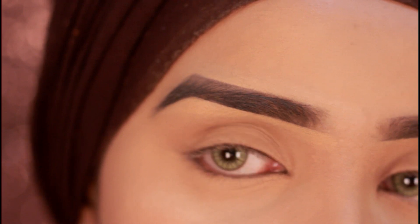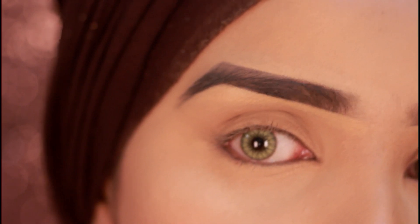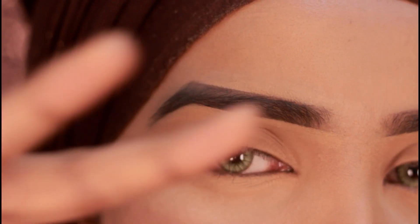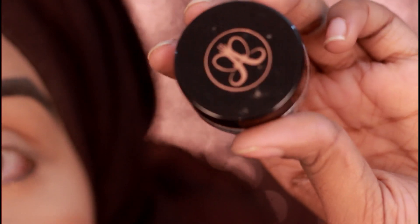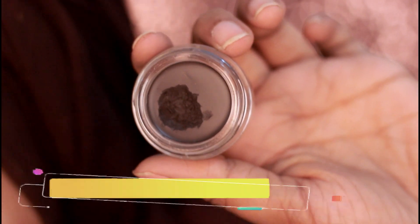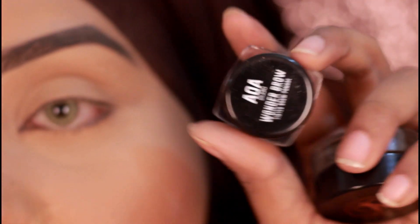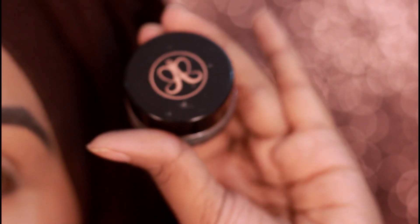I like to go in with a brow pomade because a lot of the time my hijab is rubbing against my eyebrows and it smudges. I want my brows to be a little bit stronger with more longevity so they don't wipe off, and it also makes them much more defined. For the brow pomade, I love using the Anastasia Deep Brow Pomade in the shade Ebony — I've been using it for the last year and you can see how much I still have left. If you want something more reasonably priced, you can get the Awa Wonder Eyebrow Pomade, which is about $2. The Anastasia is definitely an investment but it lasts a very, very long time.